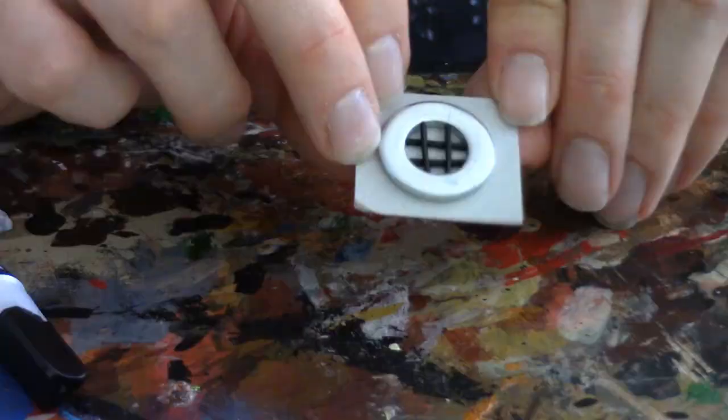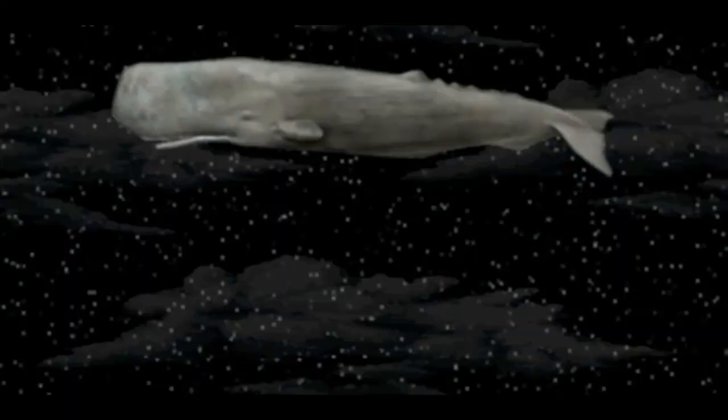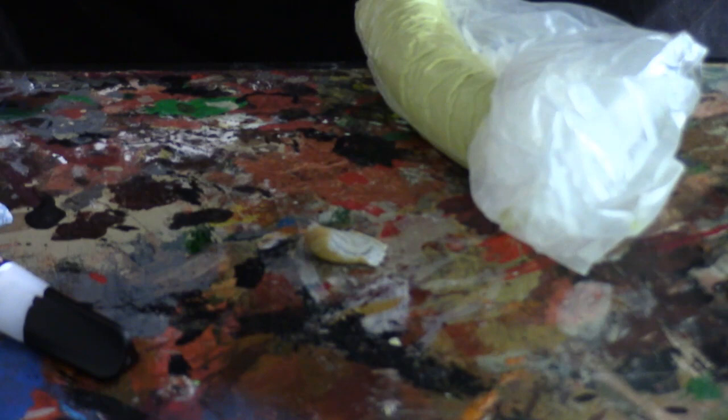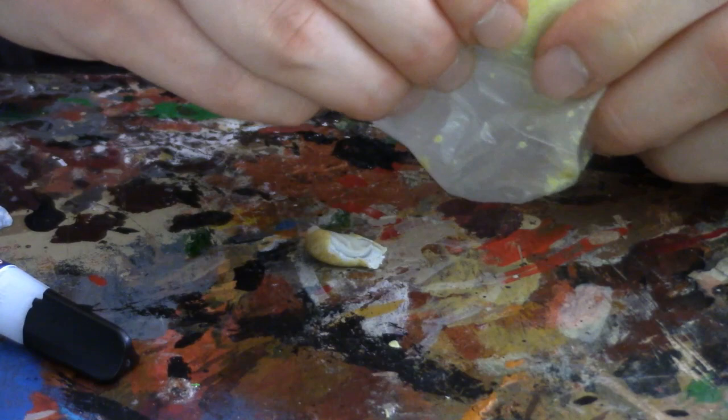The next stage is to mix up some milliput. We'll put this to one side and let the superglue set completely. Here's our milliput. You don't want too much of this, but you will always mix up more than you need, which is a good thing — because it's better to have too much than too little and cause yourself problems later on. You don't have to use milliput; there are other sculpting putties out there. This is the one I prefer to use for stone-type stuff. Let's get mixing.